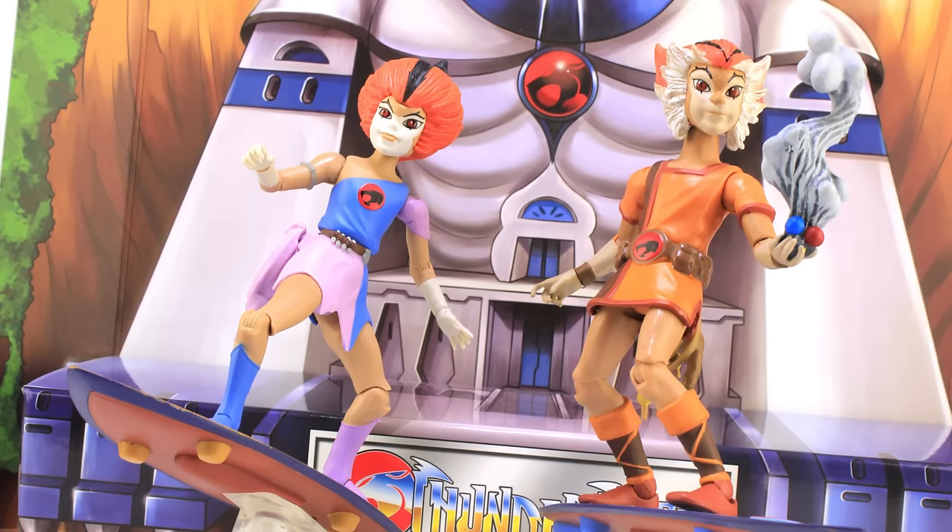If you want to make things even more fun, bring in that backdrop — the box from the beginning of the video. Stand it behind the figures and it looks really cool. This is going to be a neat little display piece on your shelf, and you can put all of your Mattel Thundercats team right there in front of it for a great little backdrop.